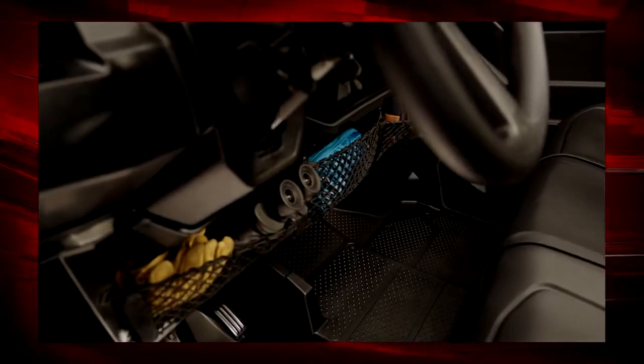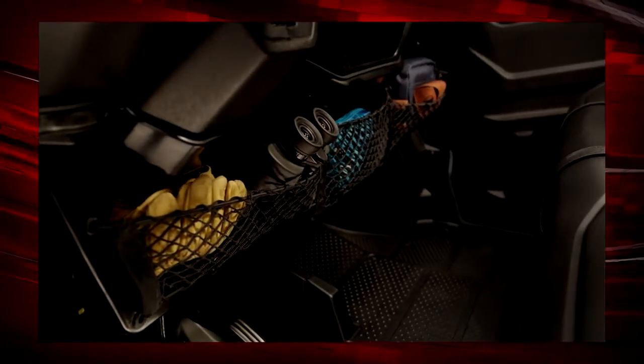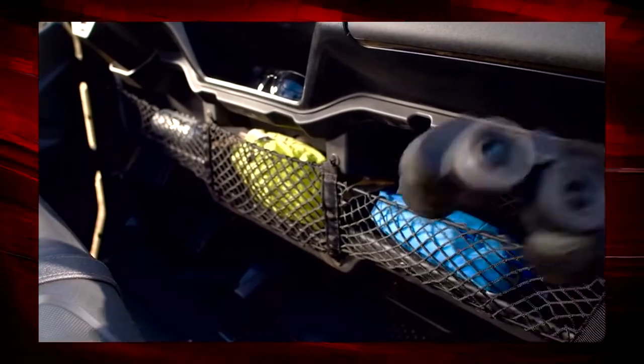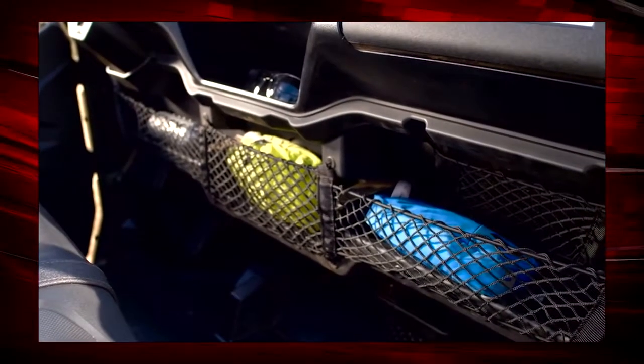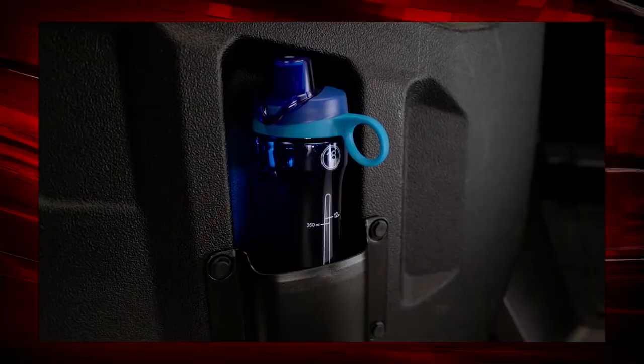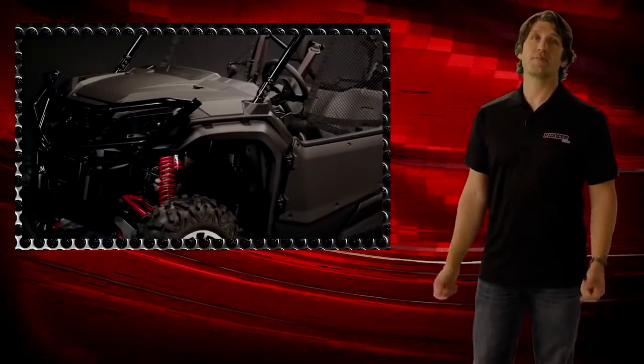Additionally, there's under-dash storage with a variety of cubbies where you can place gloves, phones, or anything you need to keep close at hand while driving. There's also a convenient hidden storage space underneath the driver's seat — just pop the seat up and drop whatever you need in there. Cup holders are available in both the front and rear doors.